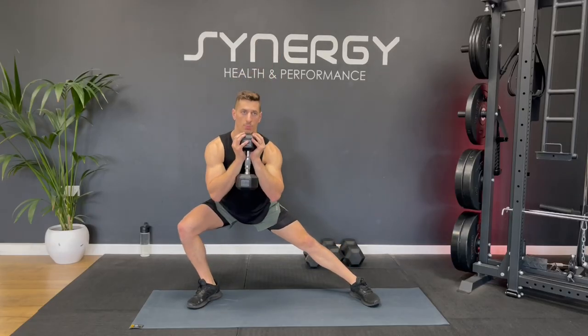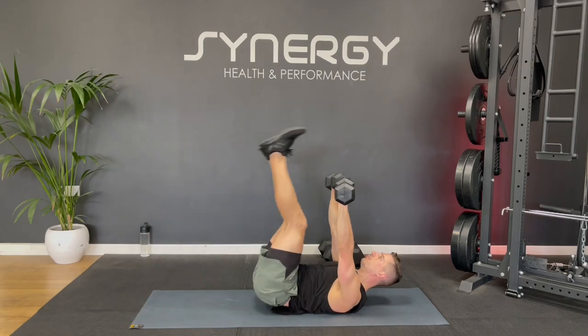There's a warm-up linked in the description below if you want to do that, or you could just go a little bit lighter for that first round.